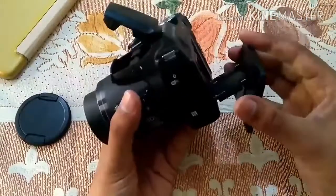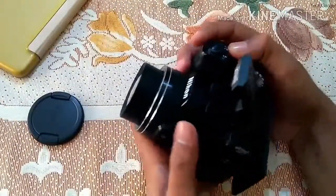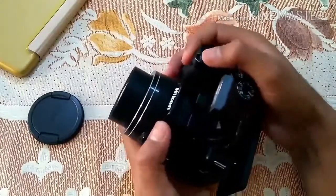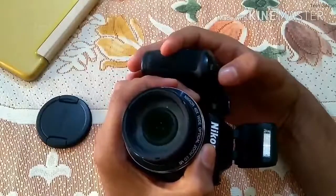Compatible with Nikon's new Snapbridge application, the B500 can be constantly connected to your mobile device using BLE, allowing for automatic transferring of images from the camera to your device.